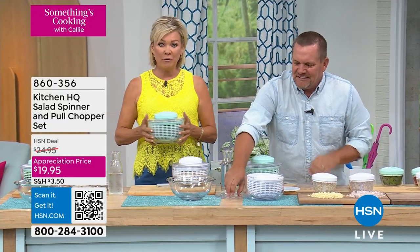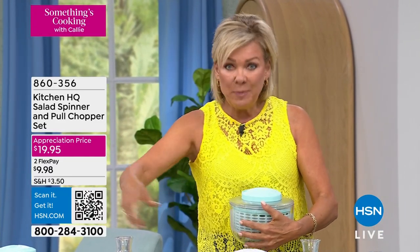But if you love fresh herbs, if you love your greens and you wanna get them fresh — you know you should rinse everything, right? But then you're like, well, how do I dry it? You don't roll them up in paper towels.